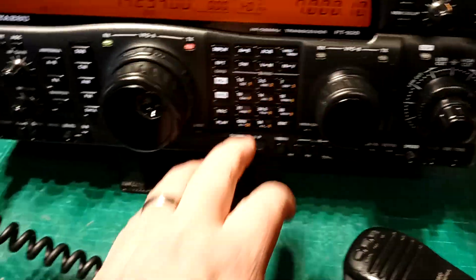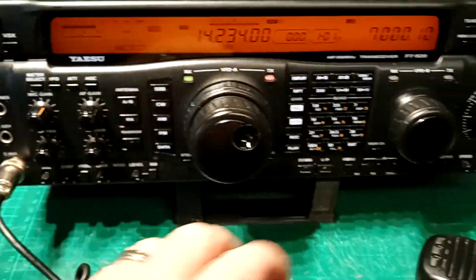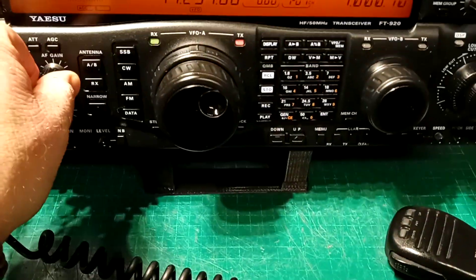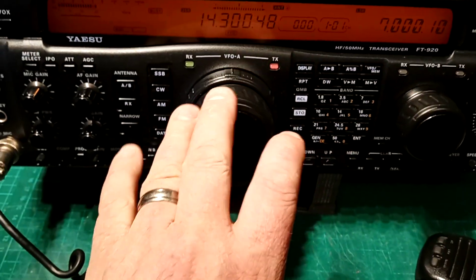There's plenty of power on all bands — doesn't matter which one I go to. Just making sure nobody's there — just showing you the power.